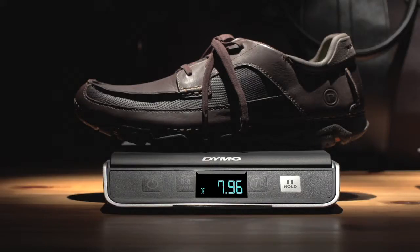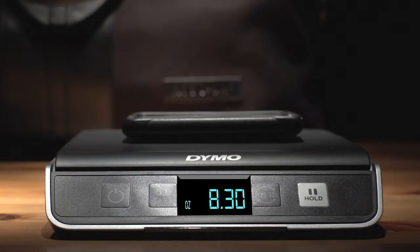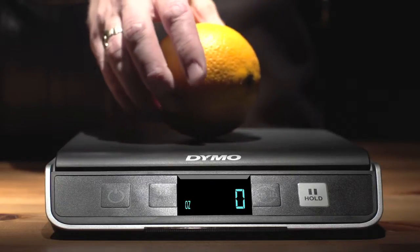Hmm, interesting. Let's try my iPod. I wonder how the Rock Sports Light compares to an orange, my daily snack.